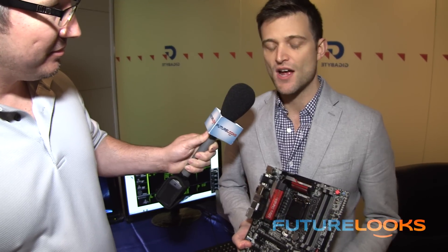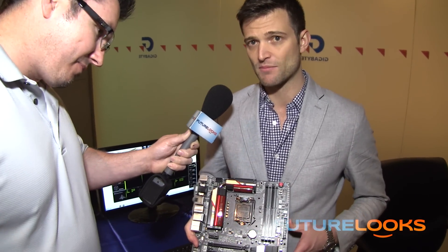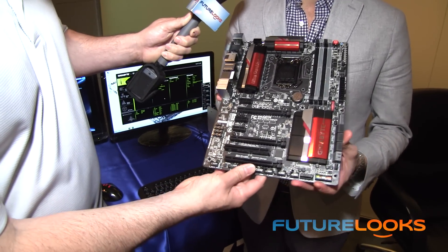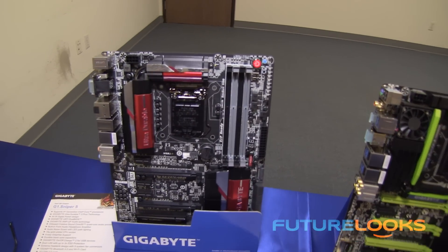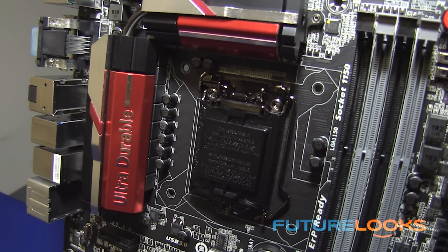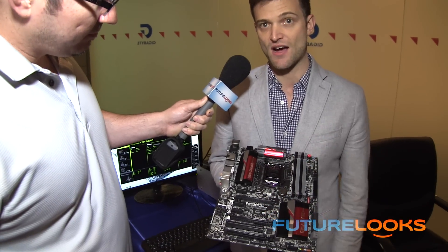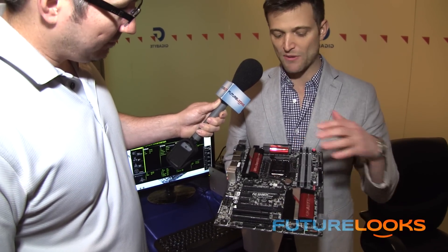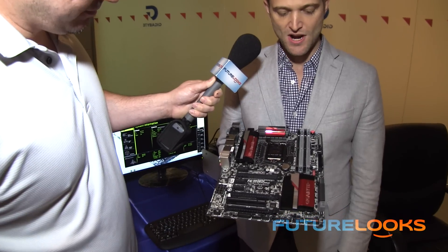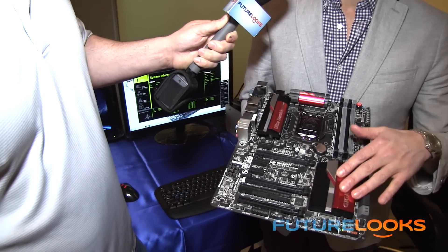Our gaming and OC boards will use green, and the OC boards will be orange. But for the mainstream boards, we broke away from the traditional blue and now we've actually got a red motherboard. This is the UD4H, the Z87X UD4H — sitting between the UD5 and the UD3. We're using new black capacitors on all our motherboards as part of UltraDurable 5 Plus, rated at 10,000 hours at 105 degrees Celsius. Power stage from IR and digital power controller again — so this is our mainstream board with the red color scheme.